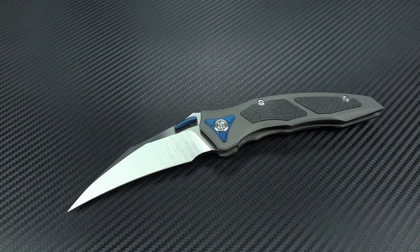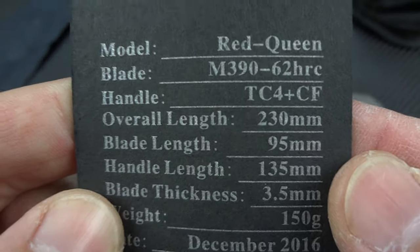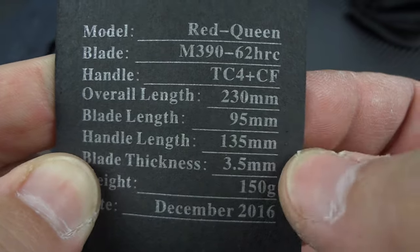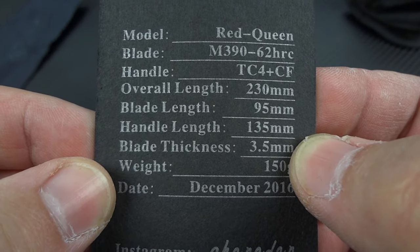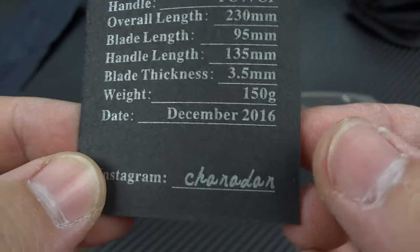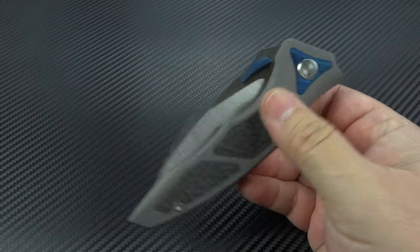The packaging is rather simple — not anything we haven't really seen before. You've got a standard zippered case. Inside is a microfiber cleaning cloth, and then you get a certification card. Model: Red Queen, M390, 62 Rockwell Hardness — that's very good. The handle is titanium and carbon fiber. The overall length is 9 inches, blade length is 4 inches, cutting edge 3.375 inches, blade thickness 0.12 inches, and the weight translates to 5.37 ounces. This particular one was made in December of 2016. Overall, it's a really, really nice package.